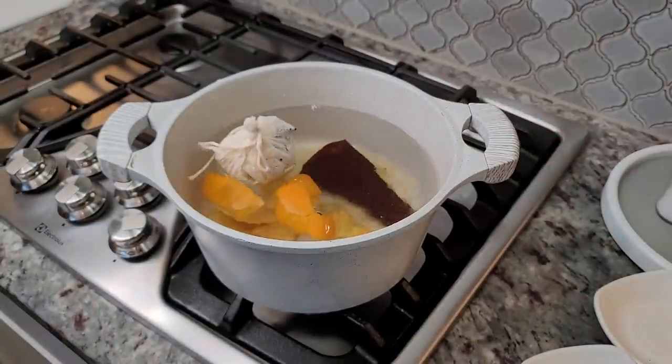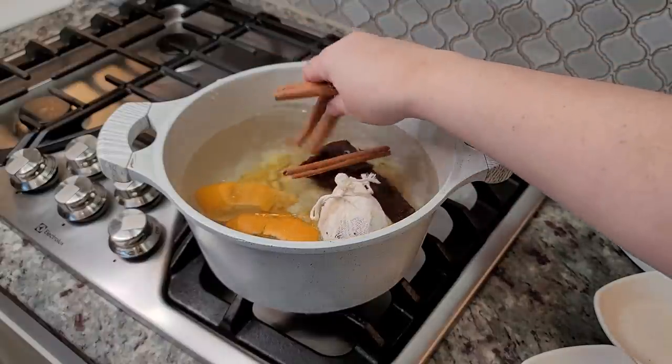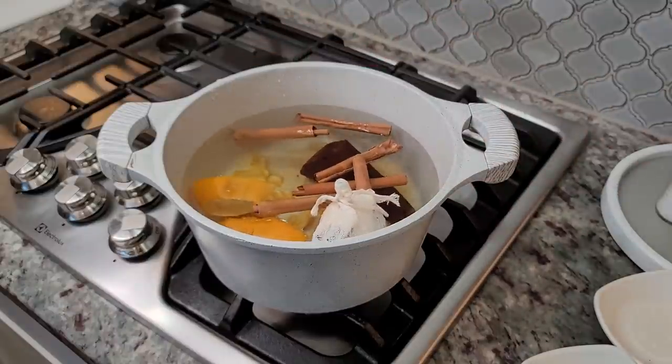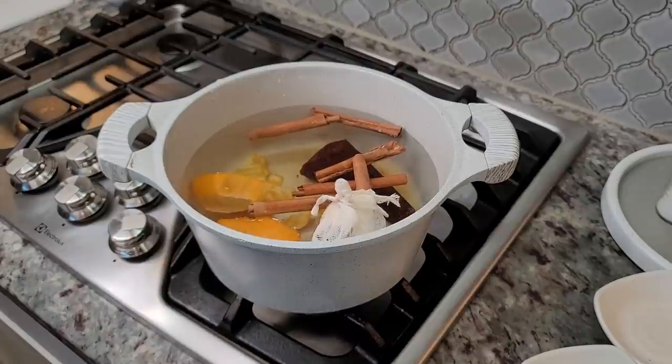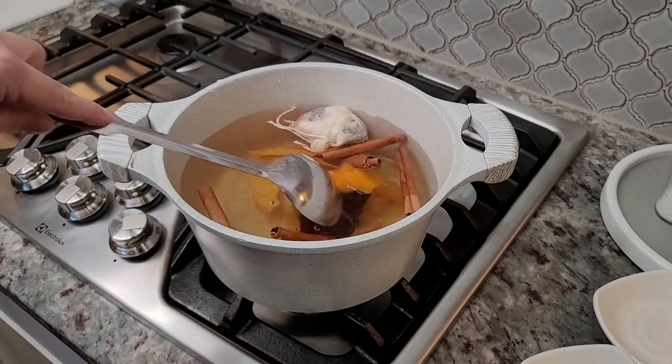Here I have my jamaica bundled in some cheesecloth, and I'm going to add my 5 cinnamon sticks. I'm going to dissolve the piloncillo, and then I'm going to add the rest of my ingredients.